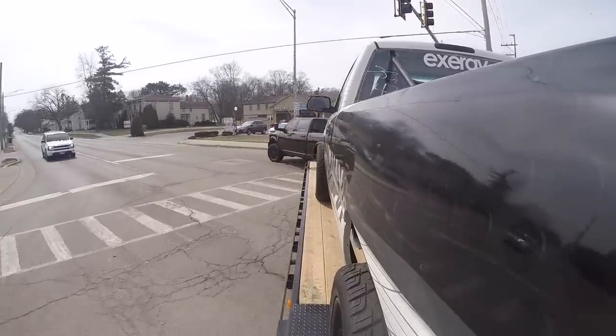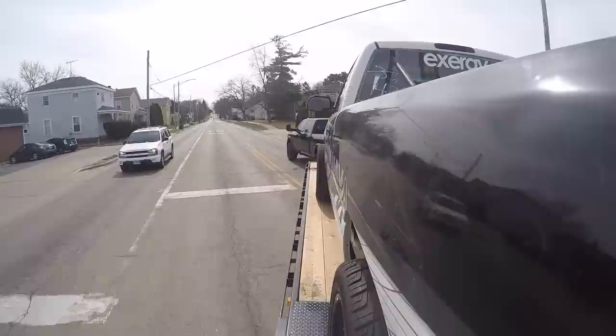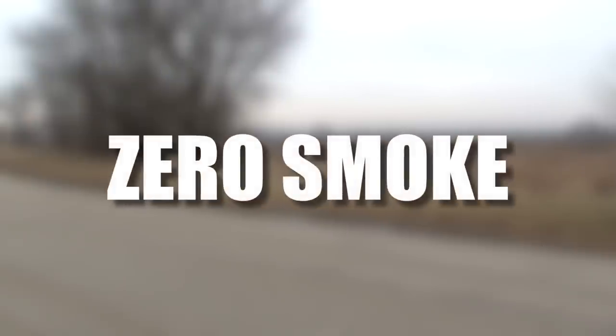We've been putting a lot of miles in this truck — towing, driving, racing, using it. It's got awesome power, it's quiet, it's reliable, and there's zero smoke. Let's show you.